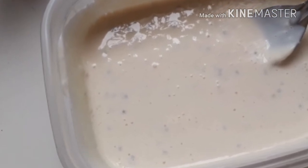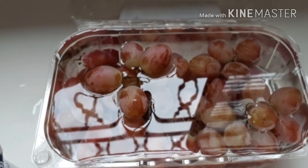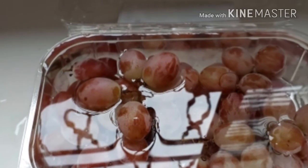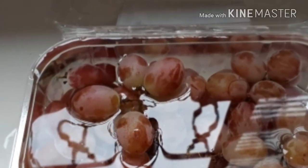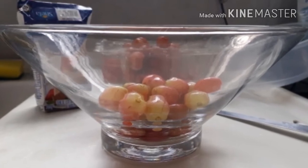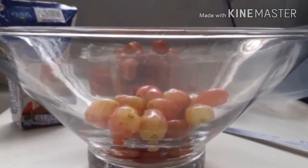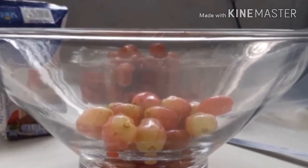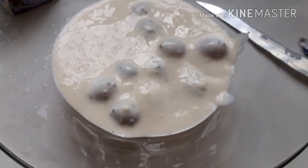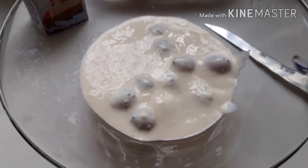O que a gente vai fazer agora? A gente vai pegar as uvas. Eu não usei tudo isso de uva — eu lavei todas elas e o tanto que eu queria usar e coloquei num recipiente. Aí você escolhe o recipiente que você quer. Ficou o fundinho de uva. Feito isso, a gente vai pegar o creme de leite temperado que a gente tinha reservado e colocar por cima, escondendo as uvas.